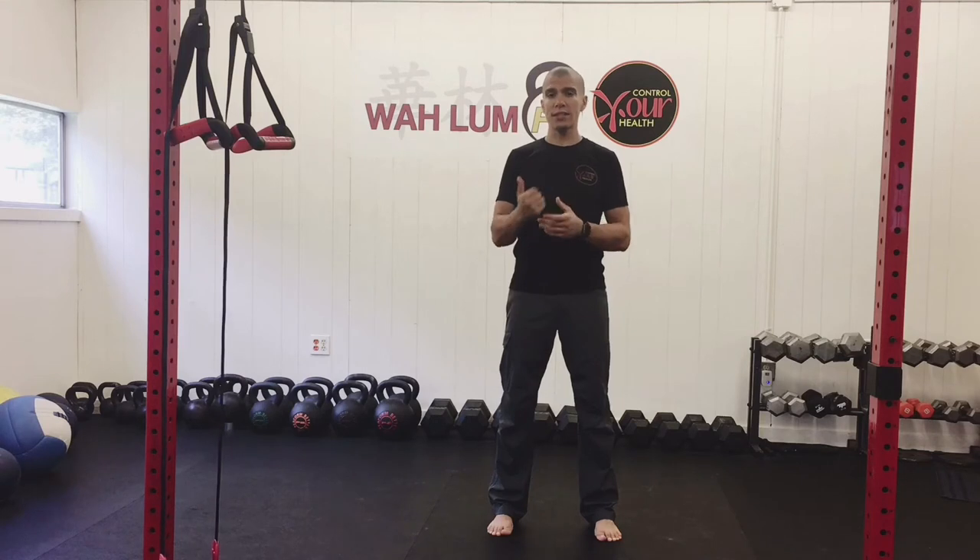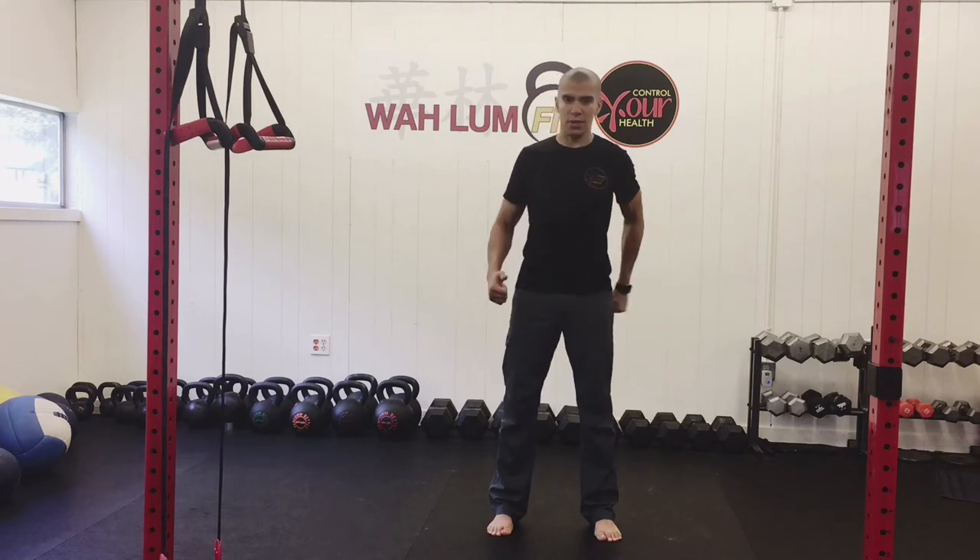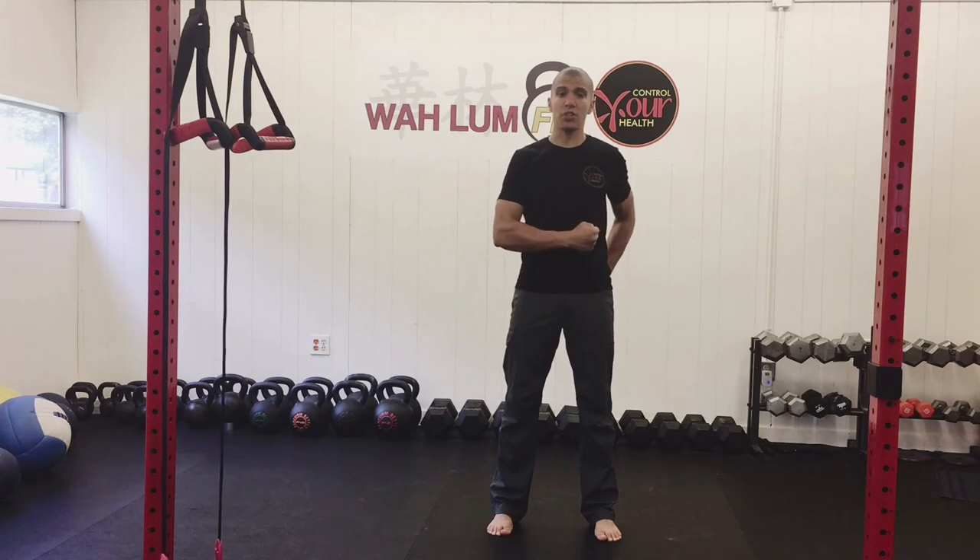Now we're going to retest this by thinking of three things. First, if I'm rotating to the right, I want you to squeeze your left butt cheek. I'm going to make a fist, tap and punch my butt, try to really cramp it as much as I can, squeeze it as hard as I can. That's the first thing.